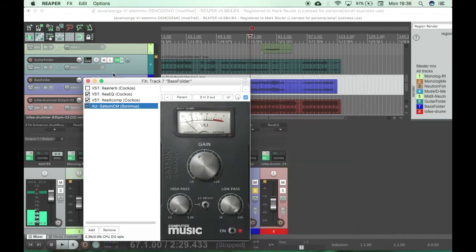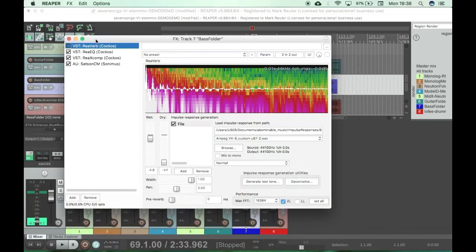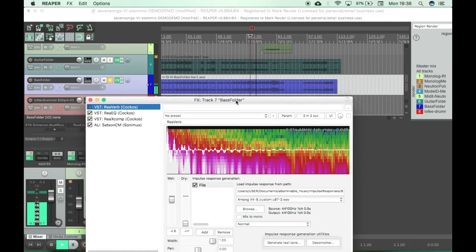The important thing with this is to set zero latency monitoring — if you don't have this, you'll get some weird latency effects, so that's important. Also, I'm setting it to be entirely wet. I can have a bit of dry signal and a bit of the IR if I want that flexibility, but I'm using it entirely wet. So let's hear the bass just without the IR stuff going on — pretty dry, no kind of delay or phasing or anything crazy.